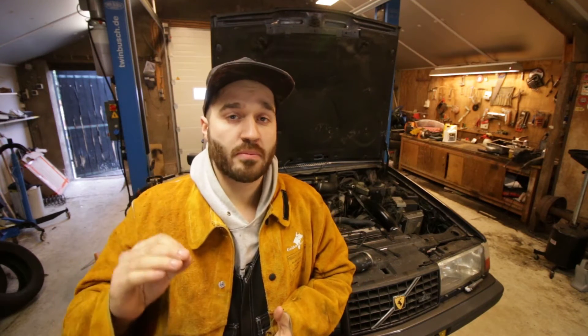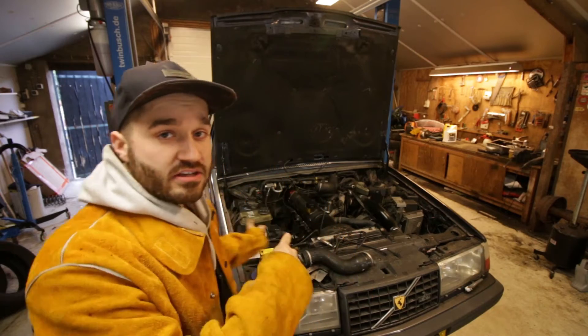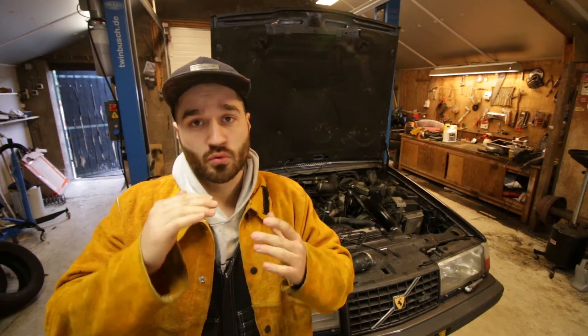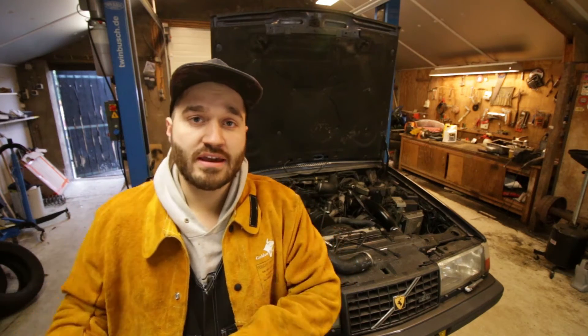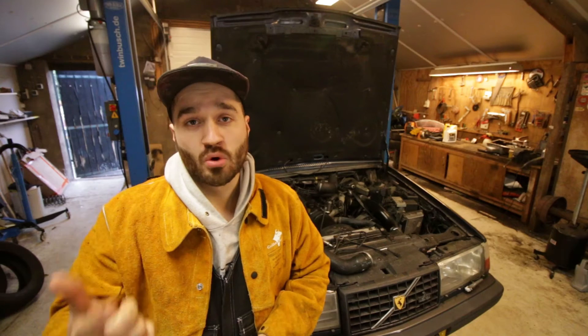Hey guys, in this video I'll be showing you how you can fix up a cracked manifold. This Volvo 940 and many others have a lot of cracks on the rear of the manifold. What this can result in is less power, more noise, and you don't want your exhaust leaking. So that's something we're going to fix today.